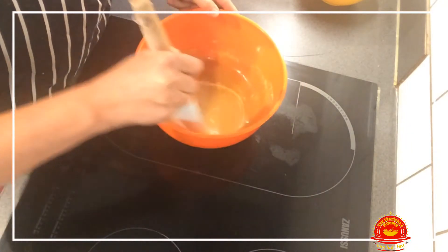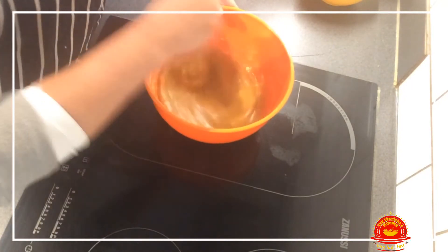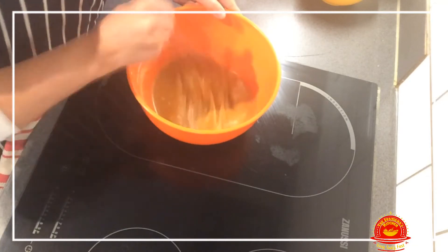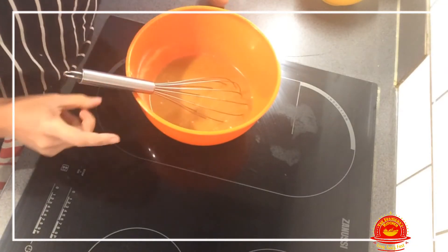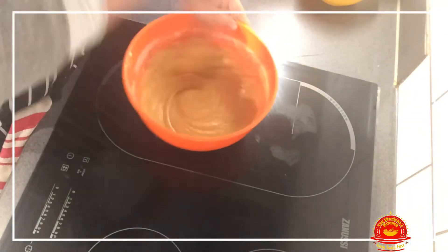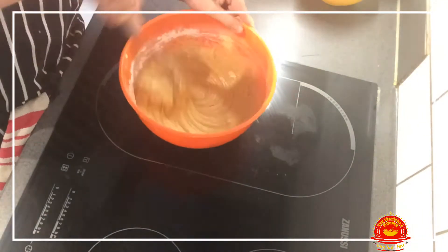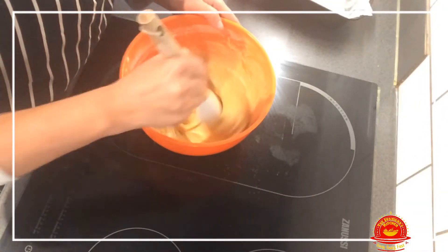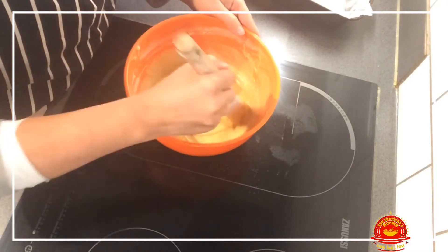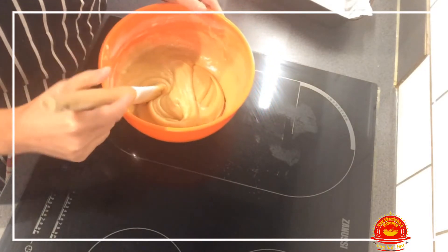Now we're going to start adding the flour, slowly, slowly. I have now mixed everything in and it's looking really good.